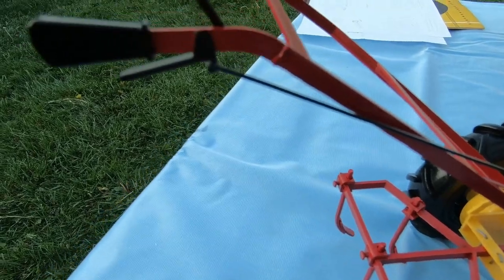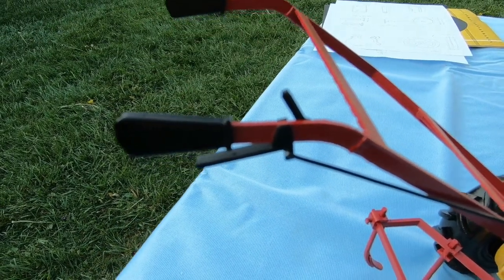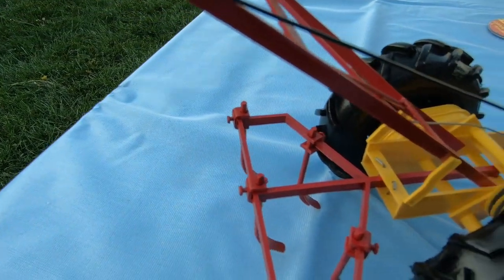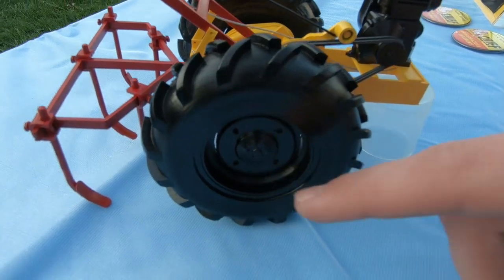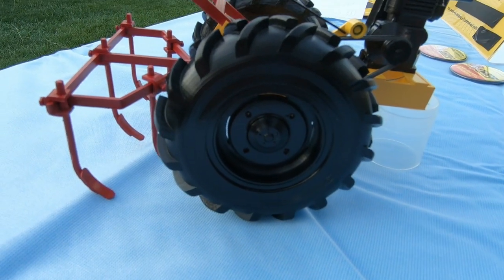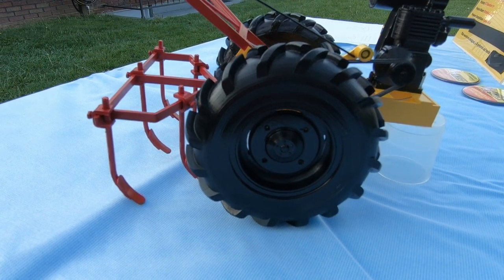Here's some detail up top — there's the throttle and the engager lever; that's how you put it in and out of gear. The tires are actually two pieces: the rim is one piece, and the tire mounts over the rim and is glued into place.